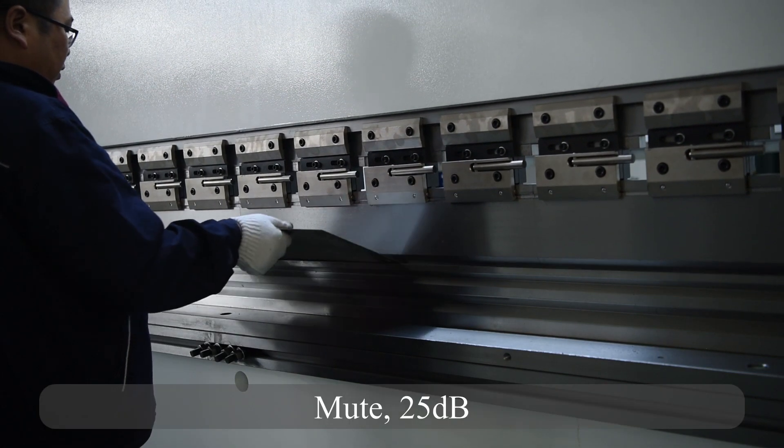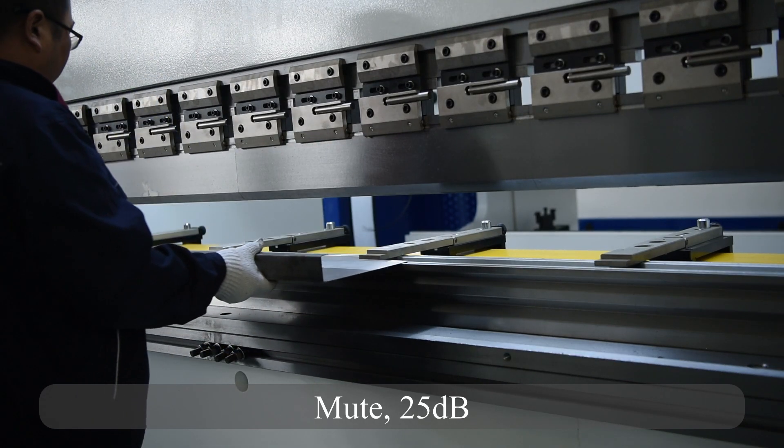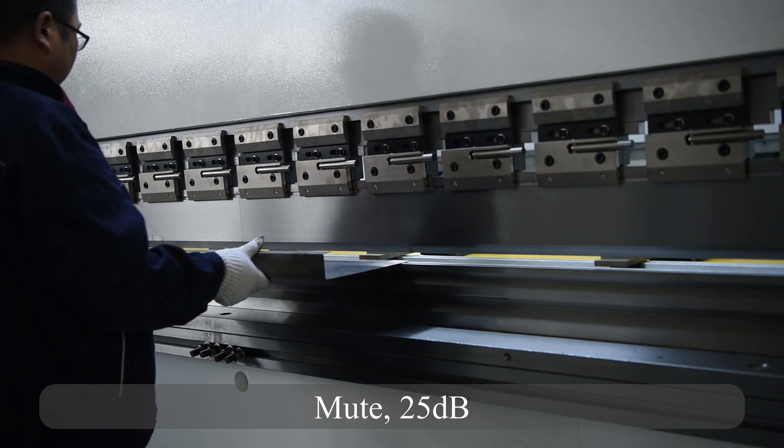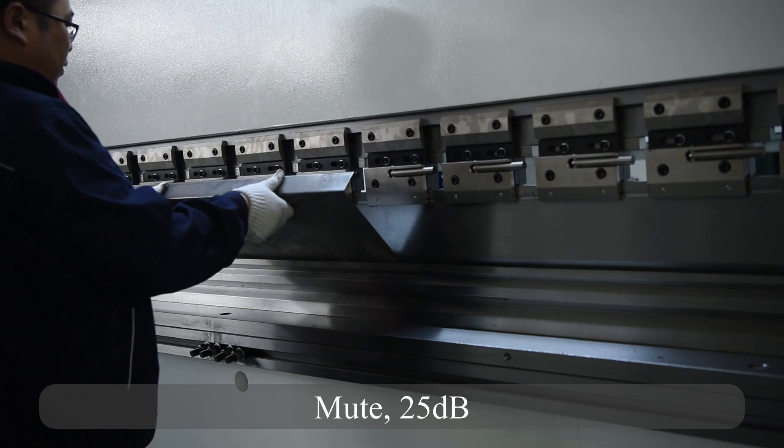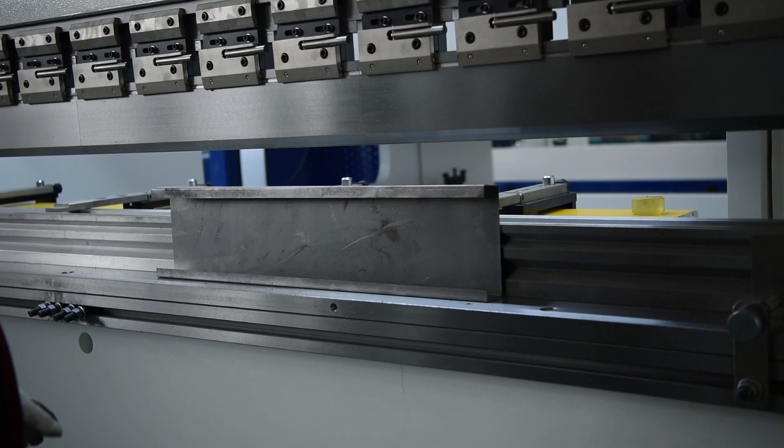With AC Servo motors, the Hybrid Press Brake has super high speed and high bending accuracy. The fastest speed can reach up to 300 mm per second, and the machine won't vibrate.